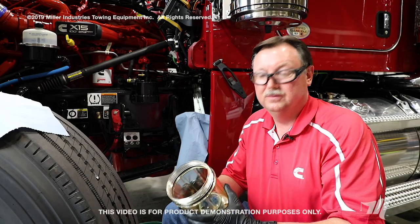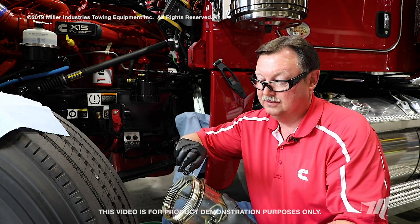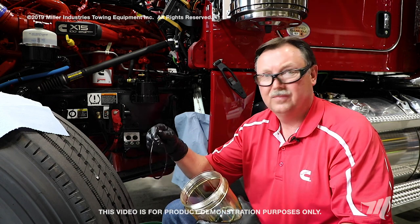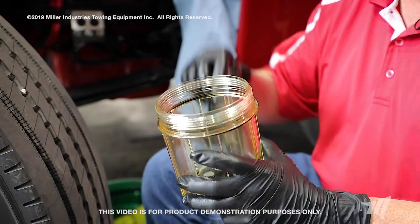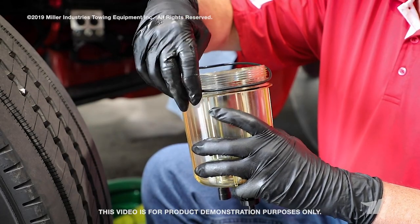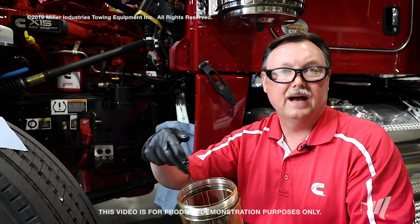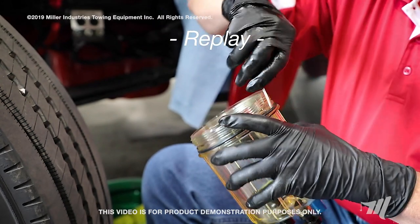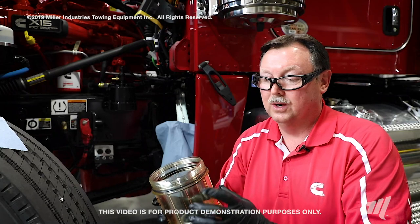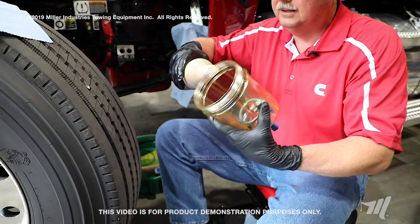Next, we're going to remove the old O-ring seal. You may use a pocket screwdriver for this, and then discard it. The filter service kit comes with a replacement O-ring seal — we'll install that now. Run a screwdriver around the O-ring after placing it in its seal groove, just in case it was twisted, to allow it to untwist. We want to lubricate the O-ring with either a little engine oil or clean diesel fuel.